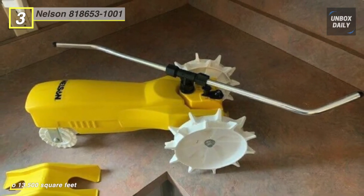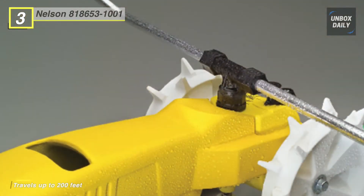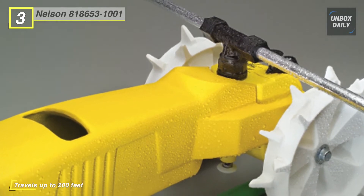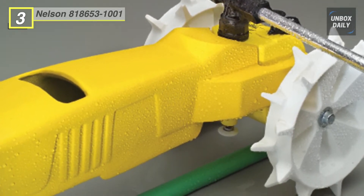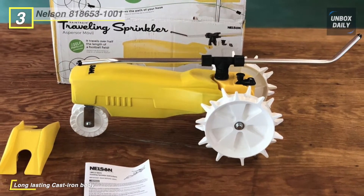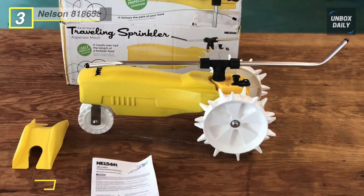It has three different speeds depending on how much water you want to dispense. The width of coverage can be adjusted by changing the angles of the sprinkler arms — turn the ends down for a spray of 15 feet or upwards to increase it up to 55 feet. Choose from high for faster traveling and less water, low for slower traveling and more spray, and neutral where the sprinkler stays in one place and waters a specific area.